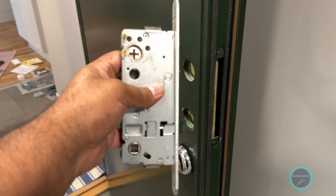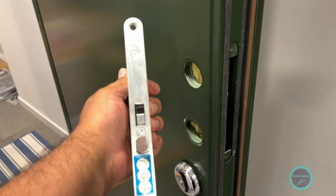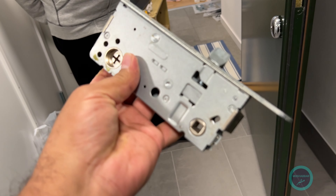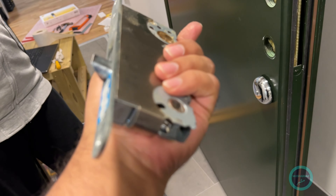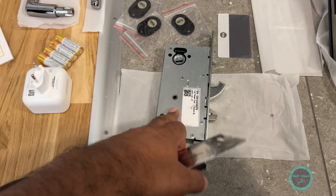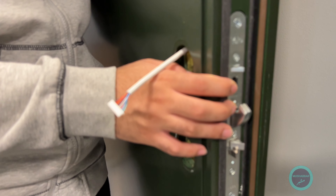We have finally removed the old lock. This is also a new lock since it's a new apartment, and Ali is carefully storing it — it's pretty new and still has oil on it. We are now proceeding further. We have finished removing the old lock and will start fixing the new lock. According to the official Swedish-language guidelines, we have started deploying the new lock.